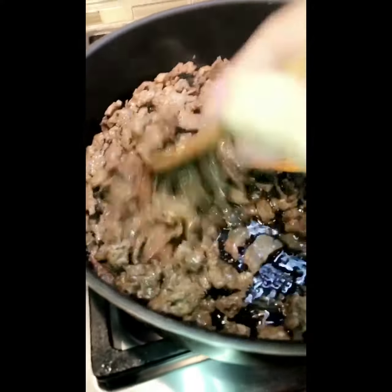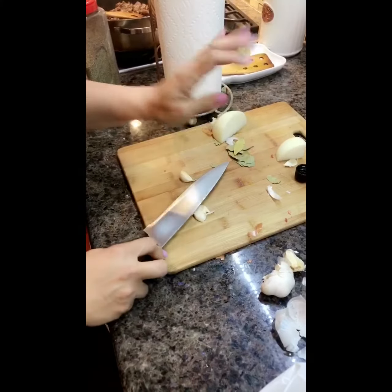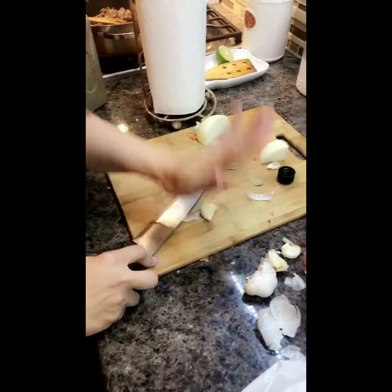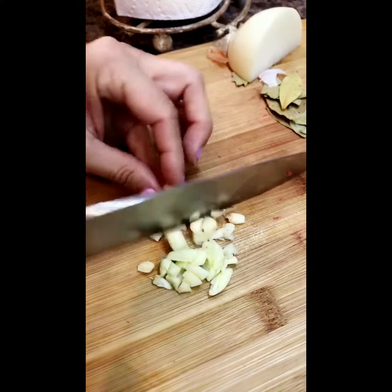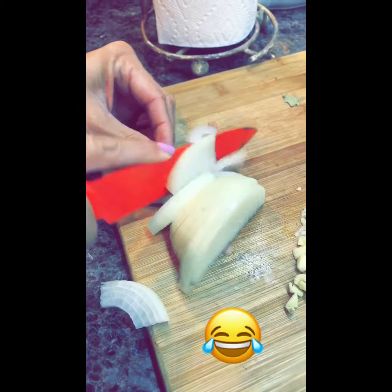All the juices have dried out and the meat is now in frying mode. Give your garlic a good smash — don't leave them whole. Smashing them makes it easier to rough chop without the pieces flying all over the place. Then take your half of a medium onion and cut it into slices.